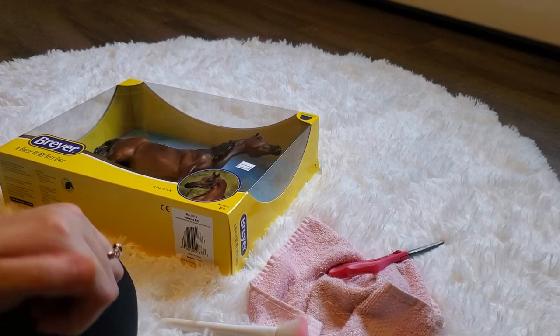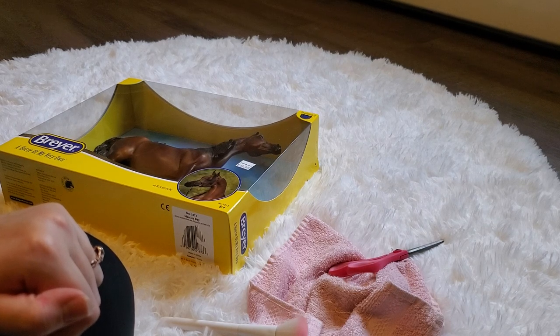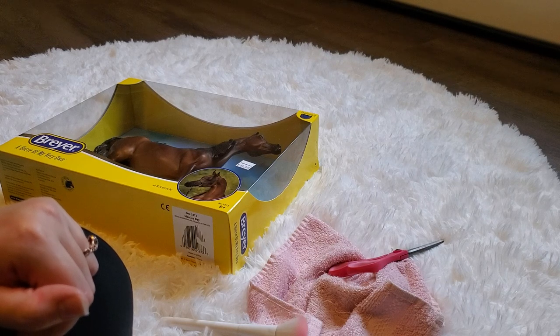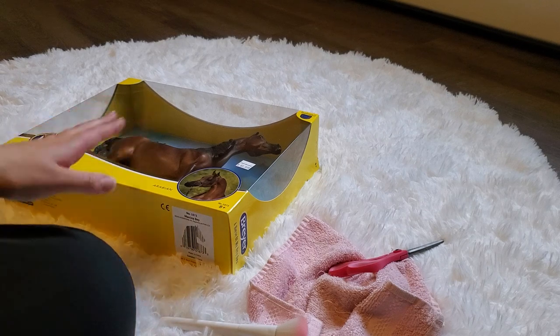Hey everybody, it's GoBly4041 and I'm back with another video. In this video I'm going to show you my newest model acquisition. I went to a live model horse show this past weekend on June 25th. I had a really great time, and I will do a results video and an experience video soon, but while I was there there was a local Breyer retailer.